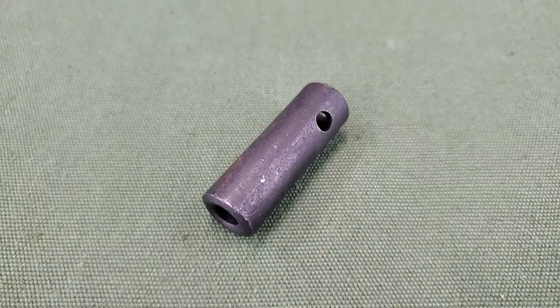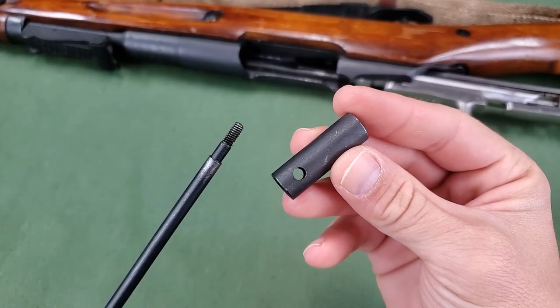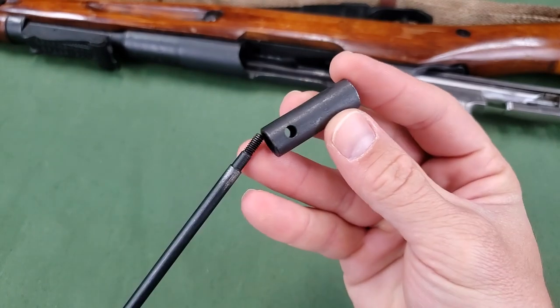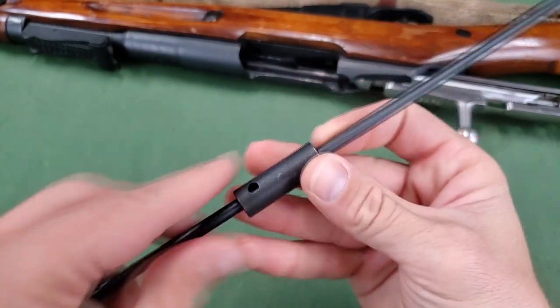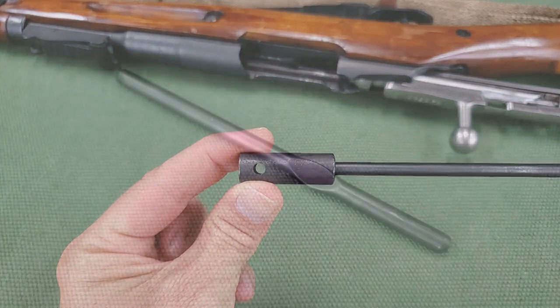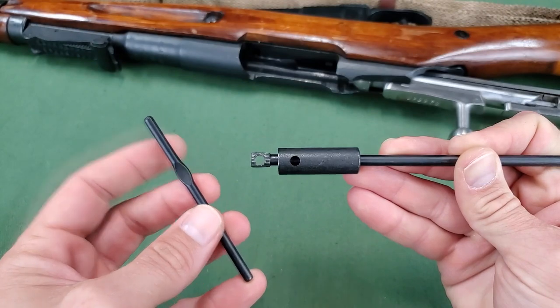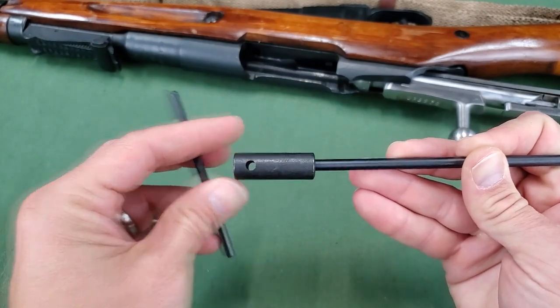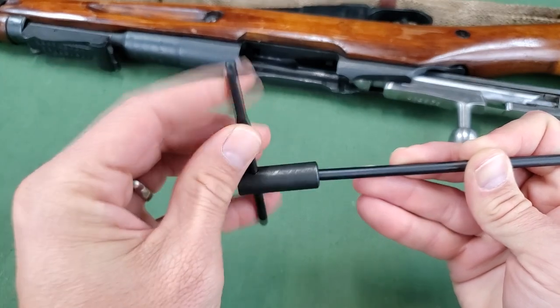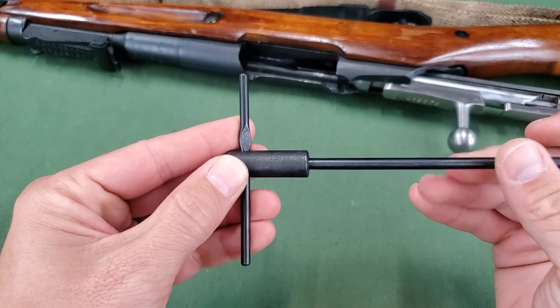The cleaning rod collar facilitates rotation of the cleaning rod during cleaning and lubrication of the barrel. It is installed on the cleaning rod by inserting the threaded end of the cleaning rod into the large diameter hole on the end of the collar and then slid to the opposite end of the cleaning rod. The drift provides ease in holding the cleaning rod during cleaning and lubrication of the barrel. The drift is inserted through the hole of the collar above the head of the cleaning rod. When installed, the cleaning rod should rotate freely in the collar.